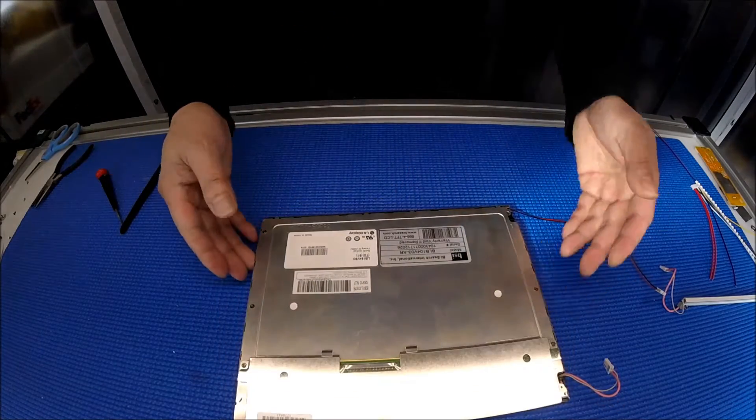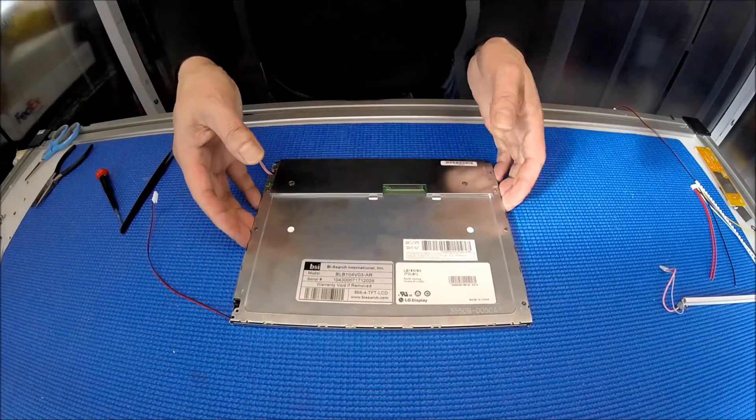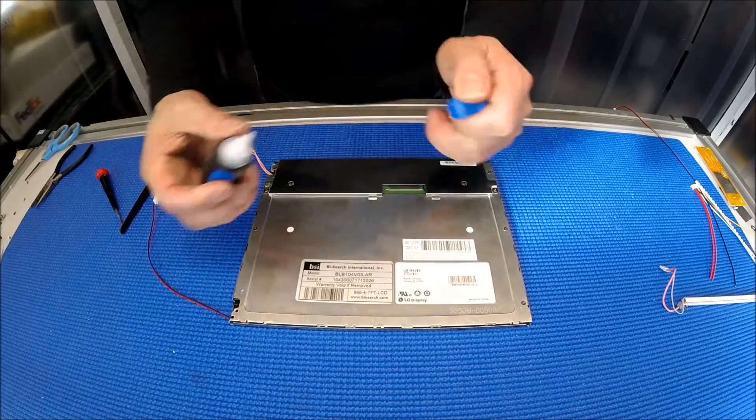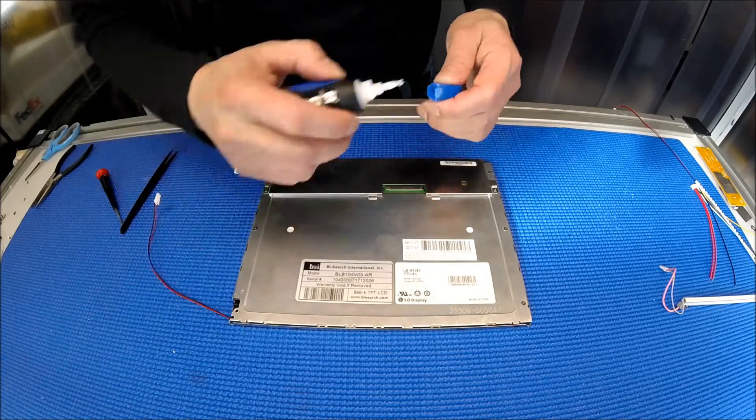After you test it and know everything's fine, you can add a little bit of super glue on this side, just to make sure that it stays there — a little bit on each section.